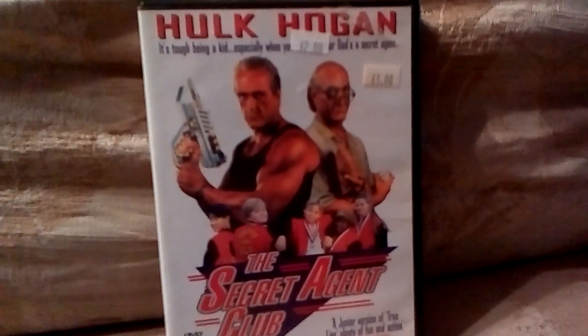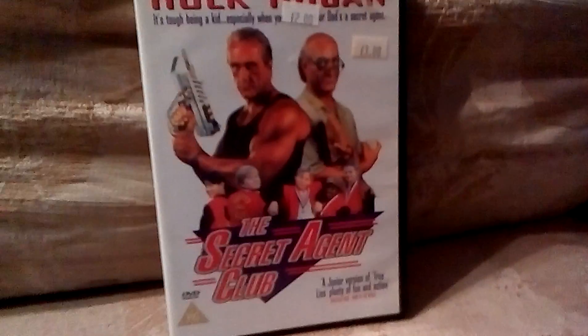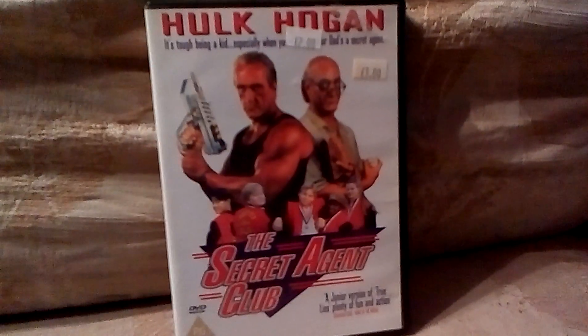Hey there people, how's it going? This is Flawless and Flawless Rage 2 bringing you another pick-ups video. We've got three items to show you today, so let's just jump straight into this.